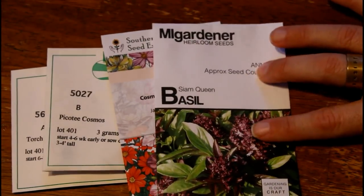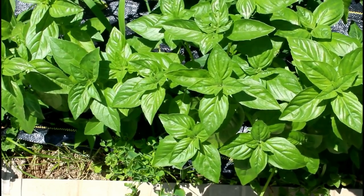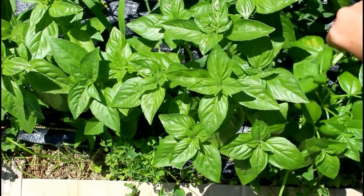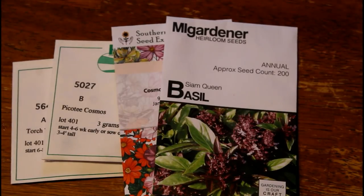We also have some Siam Queen Basil. In general, any basil works really well for cut flowers — it does dual purpose. If you have a vegetable garden and want to experiment with cut flowers, basil is a great choice. Throughout the season you can harvest the basil leaves, but once they start to bloom you can also use the basil flowers in cut flower arrangements as filler and foliage — it looks really nice. There are so many different types of ornamental basils to choose from, and it's super easy to germinate, can handle the heat.